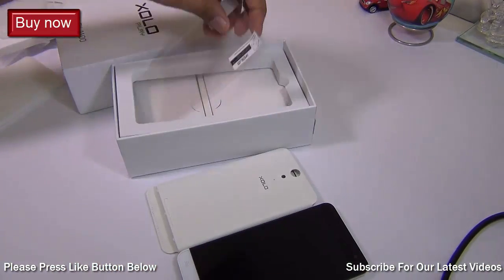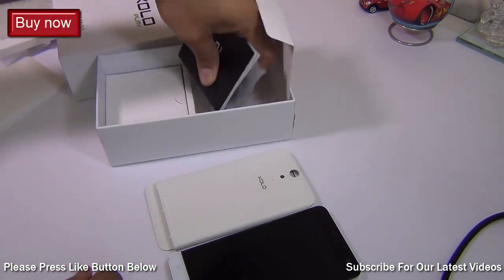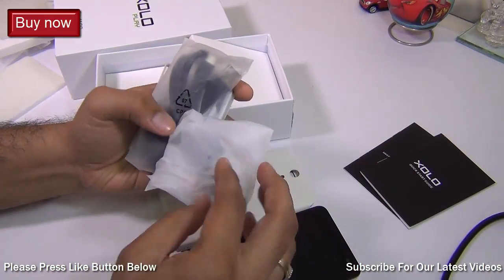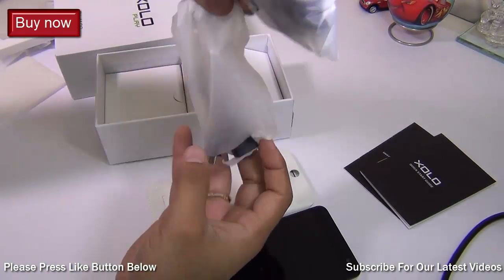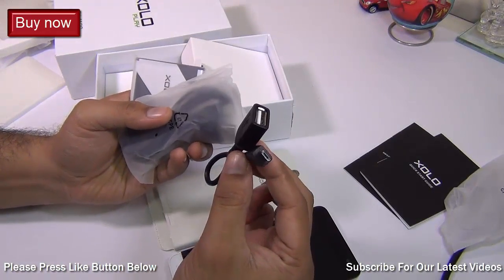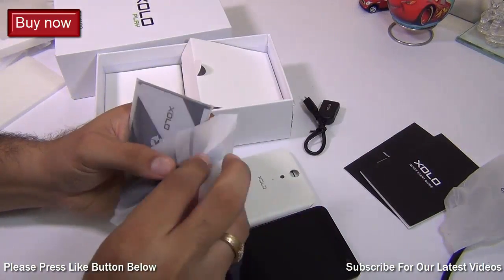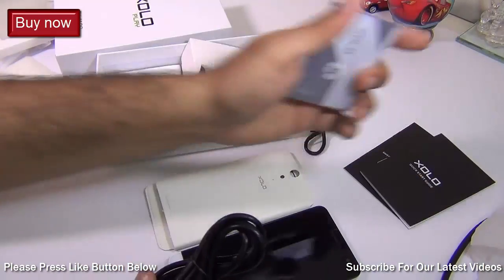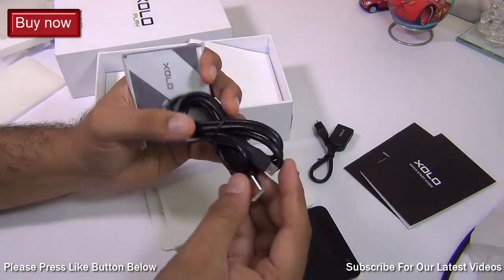We also have a screen protector bundled right in the box. There is some documentation — quick start guide and warranty manuals. We have a USB OTG cable bundled, which is neat — not many phones come with USB OTG cables. We've seen one with the Gionee eLife series and this one also comes with it. This is a big plus; you don't need to hunt for accessories. It comes with 16 GB internal memory, but you can also carry media on a pen drive and watch movies directly.